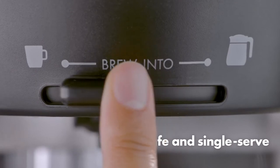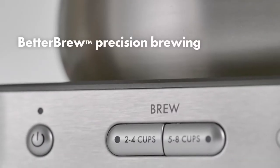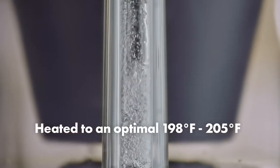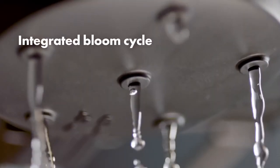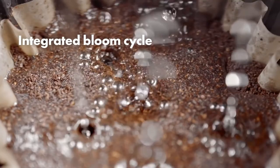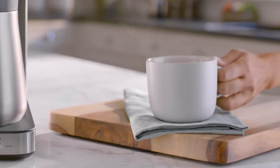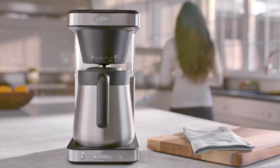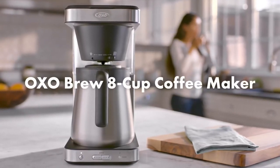We added a single serve mode because sometimes one perfect cup is enough. The Better Brew precision brewing system starts with the push of a button, heating water to just the right temperature, with an integrated bloom cycle inspired by the pour-over brewing method, to deliver a balanced, more flavorful cup. Our commitment to better brewing shows in every product we make, every time you brew, so you can savor every cup, every sip, every day.